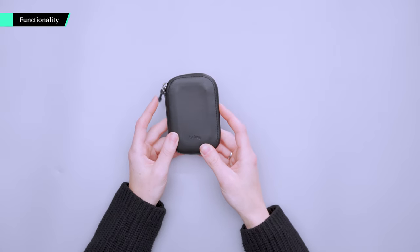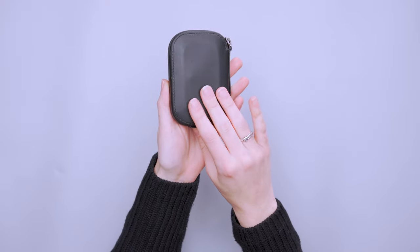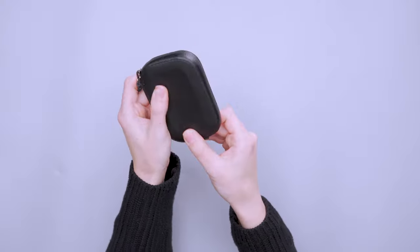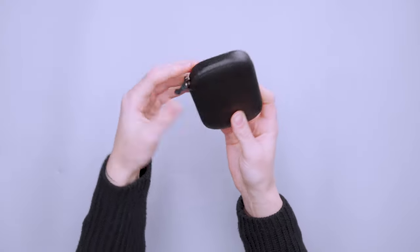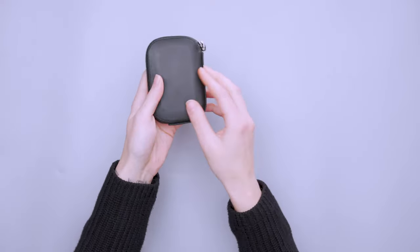This wallet has a big focus on durability. Bellroy uses a water-resistant leather shell that's pre-molded, and there's a YKK AquaGuard zipper on the outside. It's a very solid package overall.